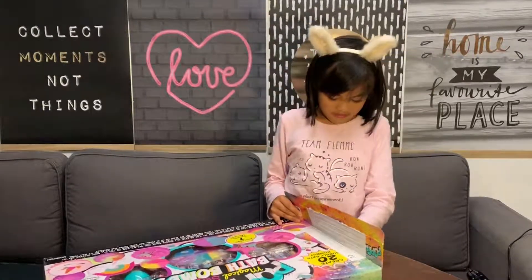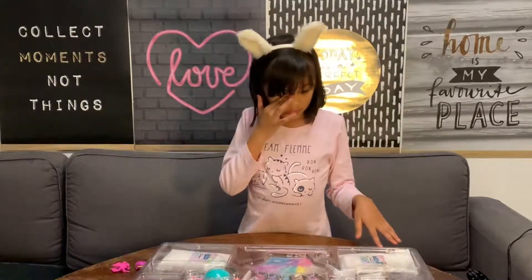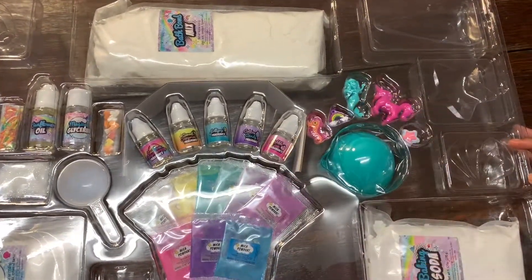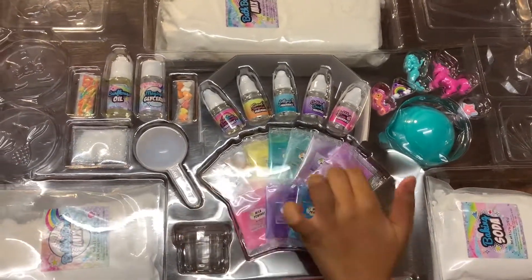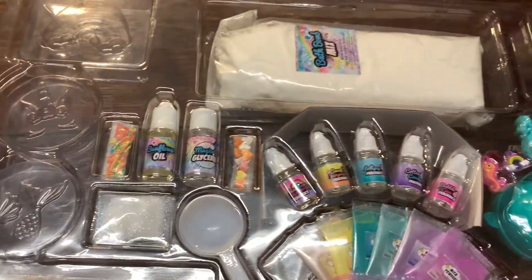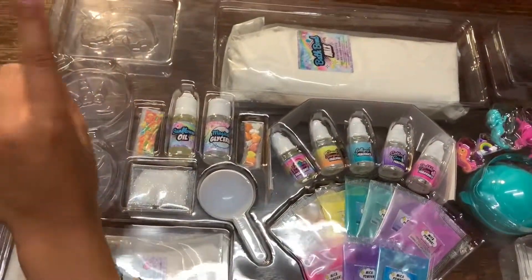Let's open it up - so hard! Oh my gosh! We got our set and here's the mold. Here are some toys to put in the bath bomb, and this is the powder. These are the colors that we can use. These are the glitters, and there are some more molds: a seashell, a star, a unicorn horn, a mermaid tail, a unicorn, and a rainbow.